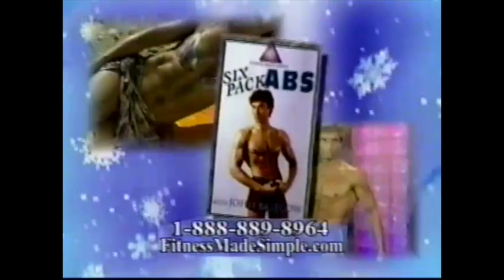I lost five pants sizes in 12 weeks using Fitness Made Simple. I start and end my day with Fitness Made Simple — it works for me. Call now to order. Fitness Made Simple: improving the bodies and lives of men and women everywhere.